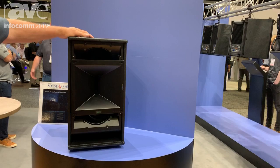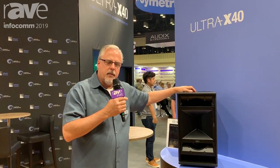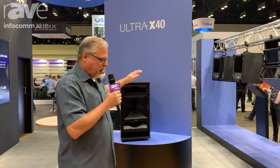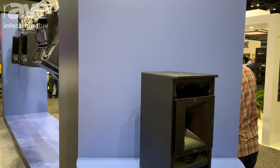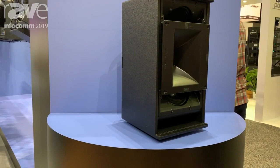This plays very well with all of the Leo family loudspeakers from Leo all the way down to Lina, so you're going to find that this is a nice box that plays well with those. We also have the Ultra X42 where we have a 70 by 50 horn configuration, and again that one is rotatable as well.